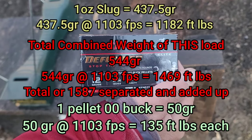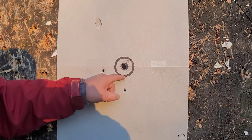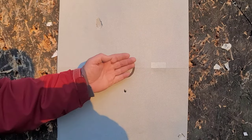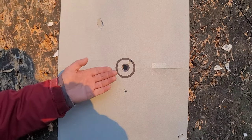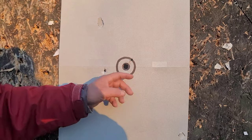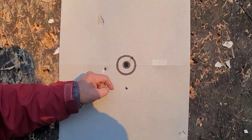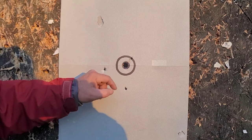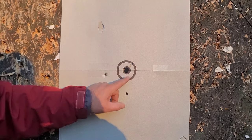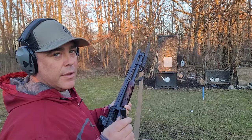The accuracy is impressive: the slug is dead center and the triangle of three pellets is very symmetrical, just shifted slightly off center — understandable given the buffering. The slug is the important part. The wad hit further up the target. Overall, that's really nice patterning at 15 feet. Let's move it back a little.